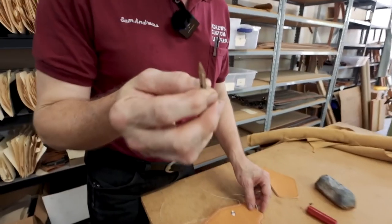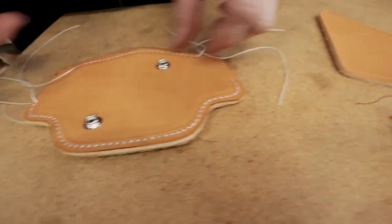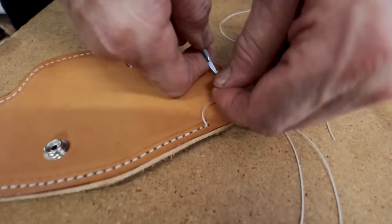Now to trim the thread, I like to use a scalpel. Any X-Acto knife would work, but these have a very fine point which lets me get down right into the hole with the thread and cut it off below flush so we don't have any fuzzy ends coming out.